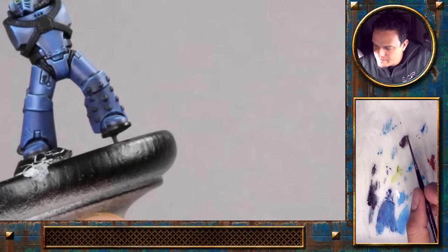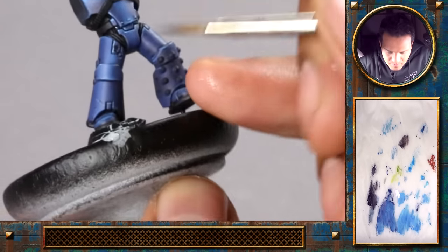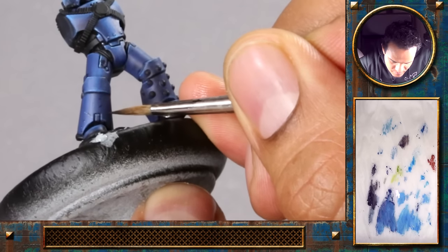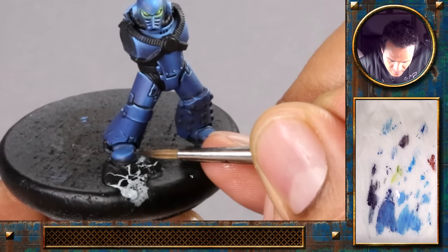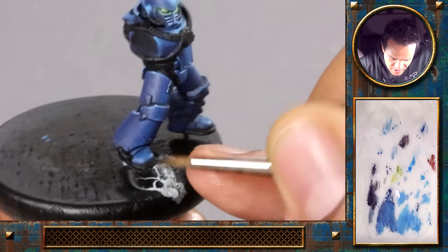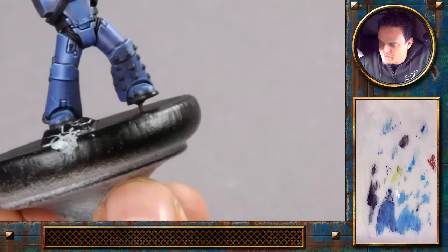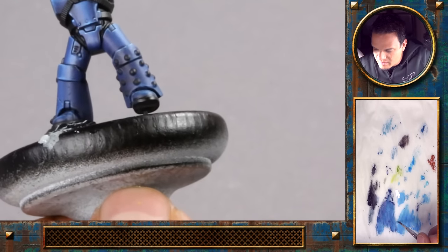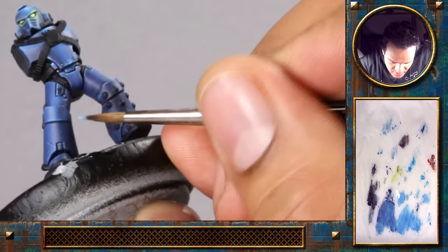Is it important to think about the material you're actually trying to represent based on how you do the chipping? For example, I've seen effects where you paint black chips and black scratches then put metallic paint over the top. Yeah, it's also interesting to try to achieve a multi-layered look with different kinds of varnishes over one another. Think about the material you want to recreate and choose a look that's fitting.